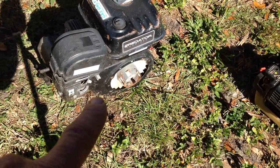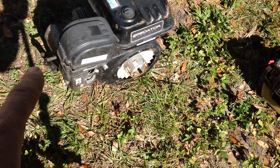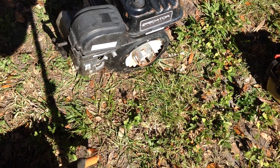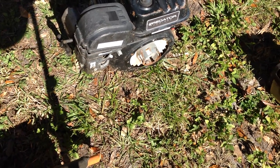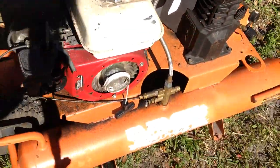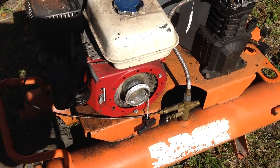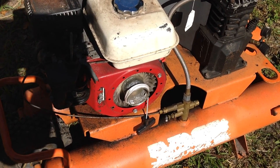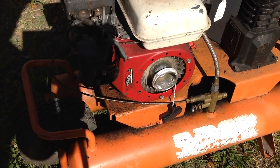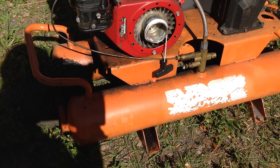Too bad the Predator didn't have the recoil — I could have switched it off. I will be able to use the air cleaner cover from the Predator on the rigid unit. This is a Honda, I believe. I couldn't find any markings, but it does have a product code on the side. I could try to research that, but I do believe it is a Honda engine on this rigid.